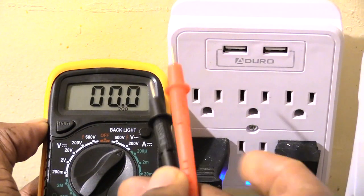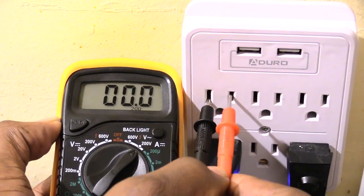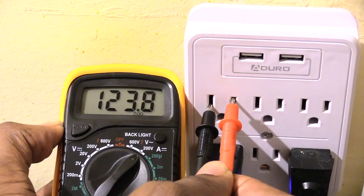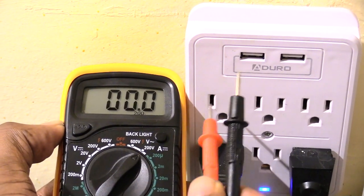Most of the time it won't do nothing. Like I said, the way you normally do it: black goes in your long slot, red goes in your short slot — you see it's reading 123. And if I reverse it and do it the wrong way, as you can see it's still pretty much reading the exact same thing.